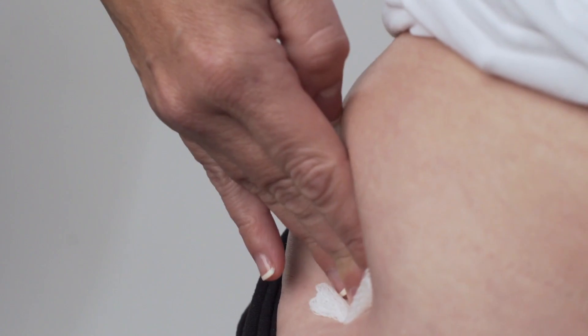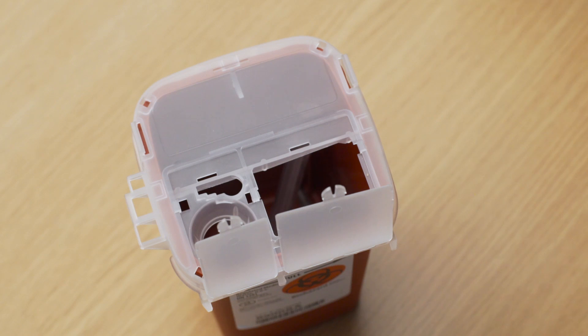Gently withdraw the needle and apply pressure to the injection site with a sterile gauze pad. If needed, apply a band-aid. Once your injection is complete, dispose of the used needle and syringe in your safety container.